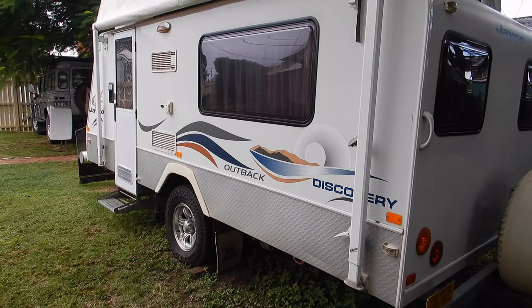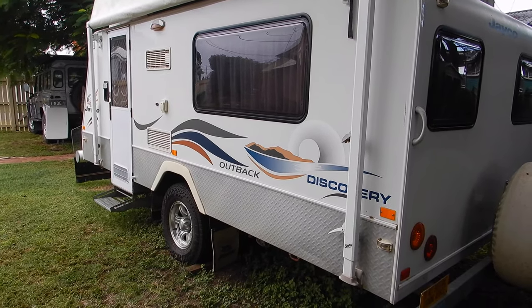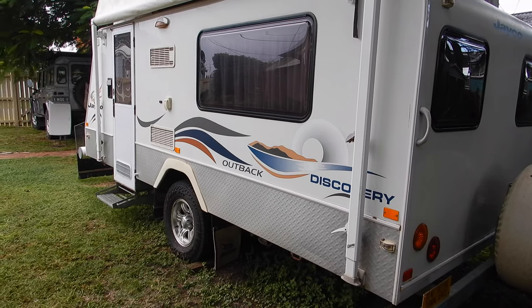Before we get started on the stone guard I'll show you the van. It's a 2008 1445 Outback pop-top.